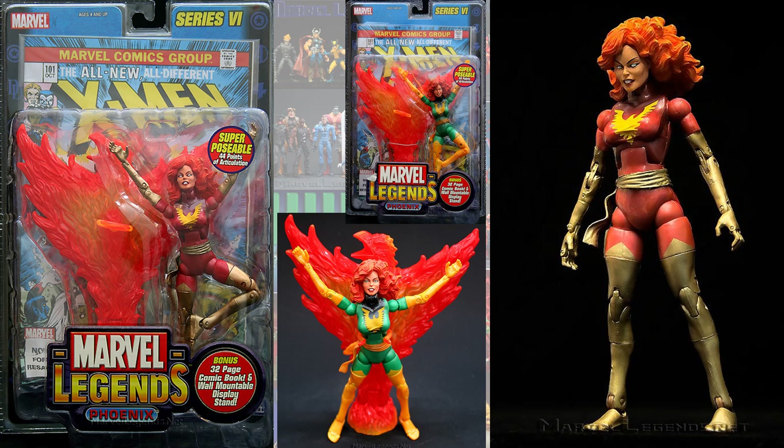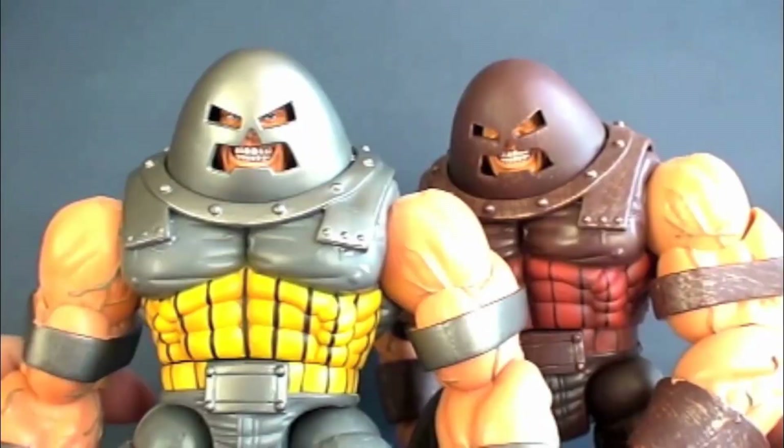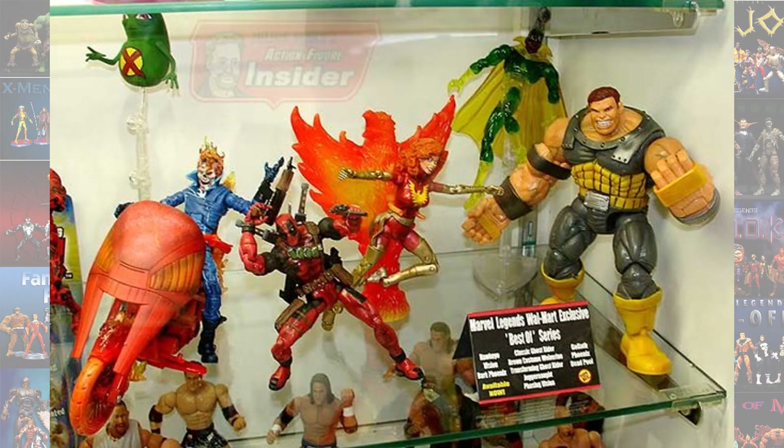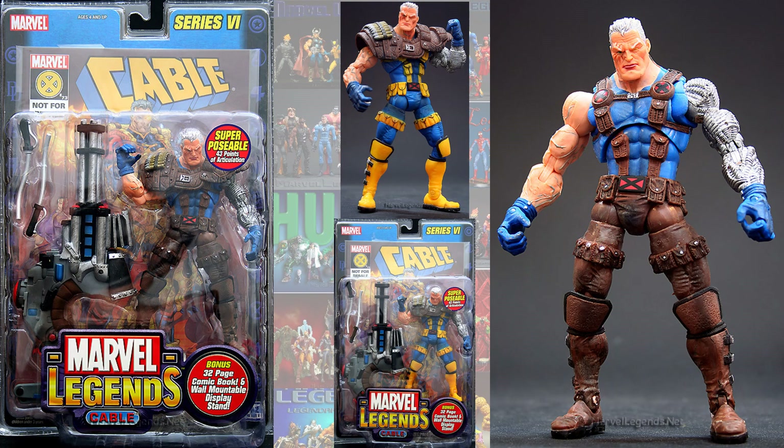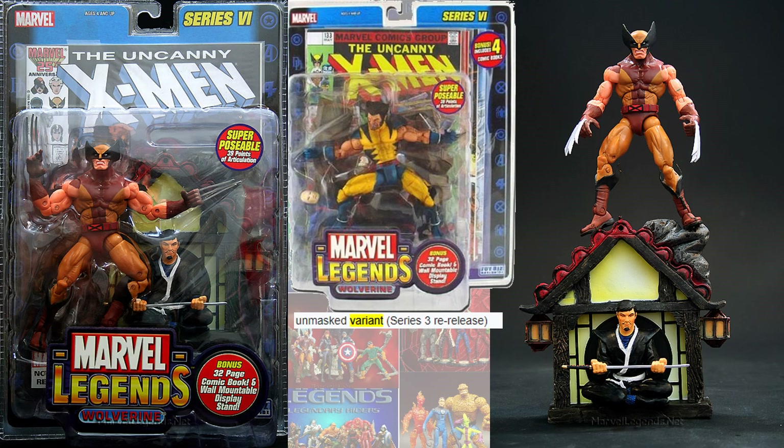Series six, you had the Dark Phoenix in her red costume. This silver Juggernaut was shown as a Walmart exclusive best-of series, but they never released it — it would have been awesome to see. In series six, you had the Cable variant, more of a blue and brown rather than a blue and yellow look. Also series six, there was a re-release of that Maskless Wolverine from series three for some odd reason.